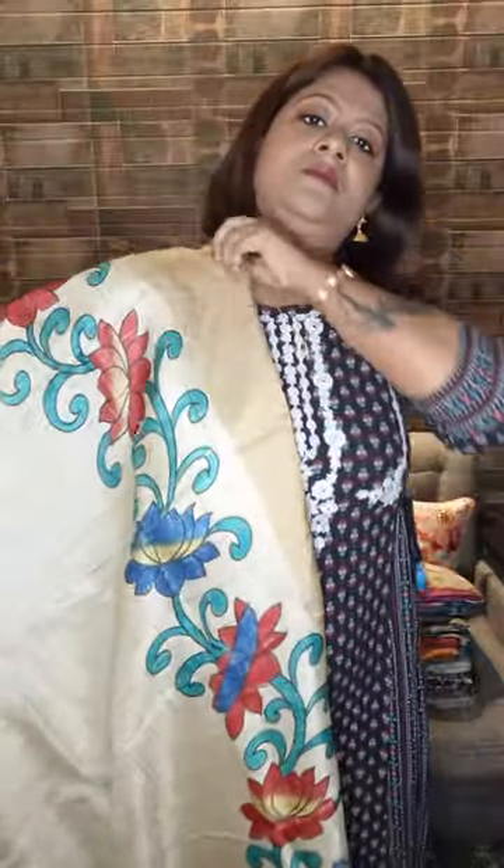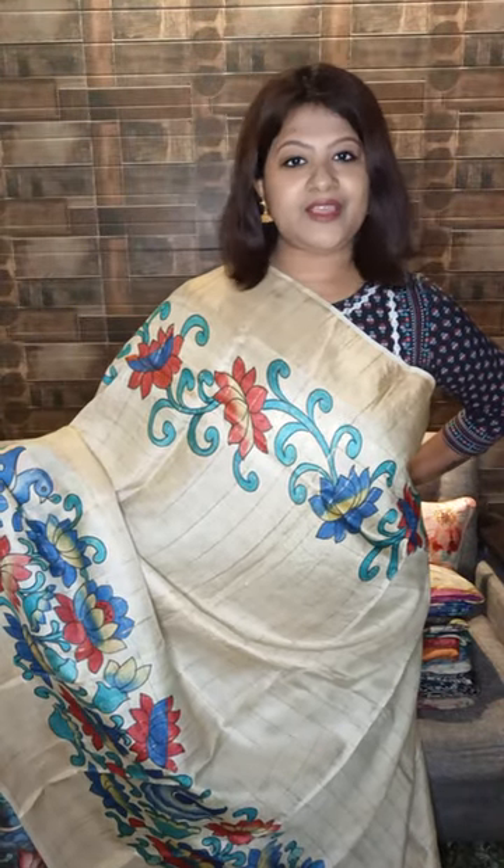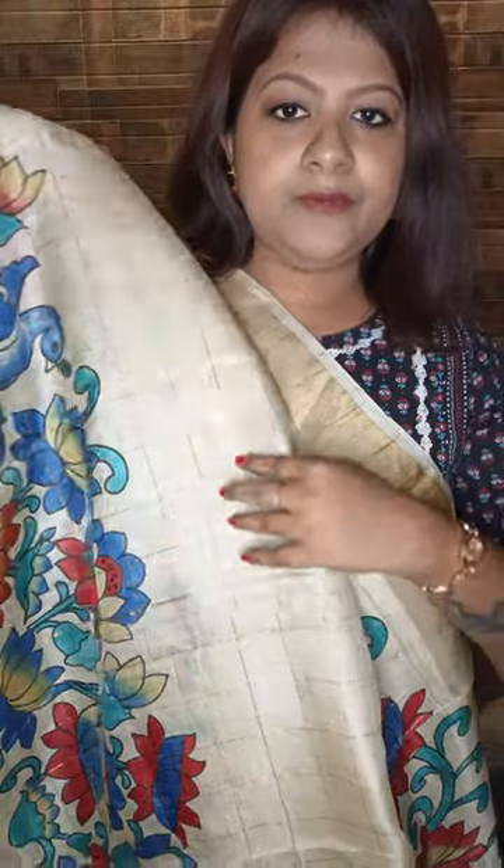Let me start with the first sari. This is a zari border tassar sari — pure tassar silk with all over zari checks. See the hand painting — this is Kalamkari, hand-painted Kalamkari. The body color is the natural virgin color of tassar, very elegant, very sophisticated. This is the pallu — the pallu has zari stripes. The blouse is in contrasting gray with multicolor Kalamkari. This is completely done by hand. See these are zari checks woven into this tassar, all over.